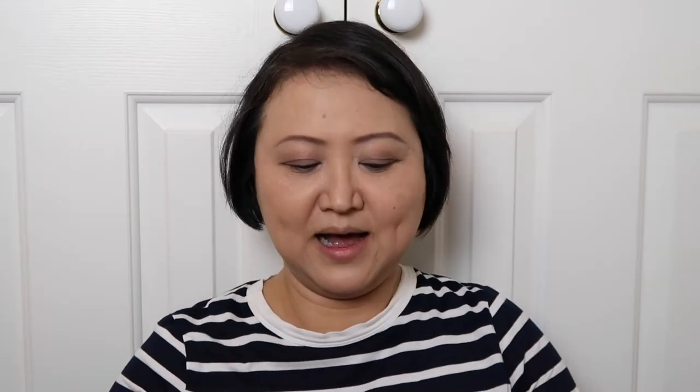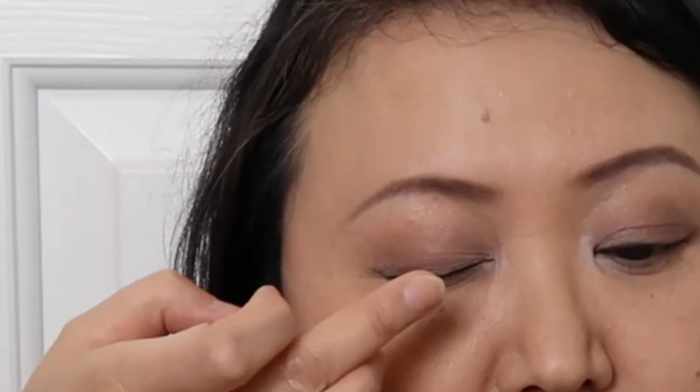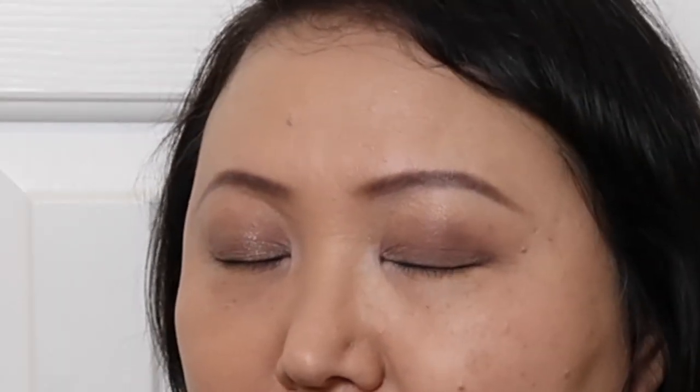This seems to be such a trend in the Asian beauty community, so I'm going to do it as well. I'm going to put this gold color in the middle of my eyelid — it's called Gold Meadow, a shimmer light gold color. I just use my finger to put a little bit on the middle of my eyelid. Eye is done!